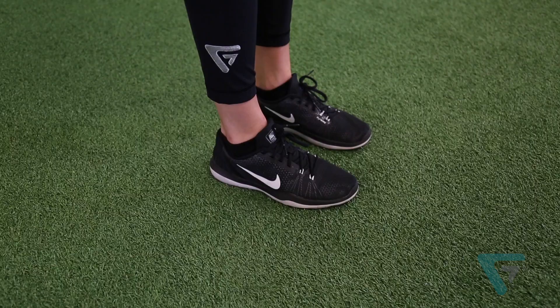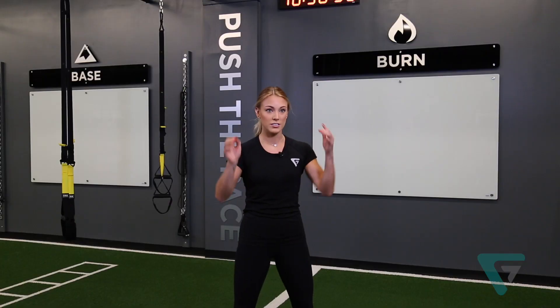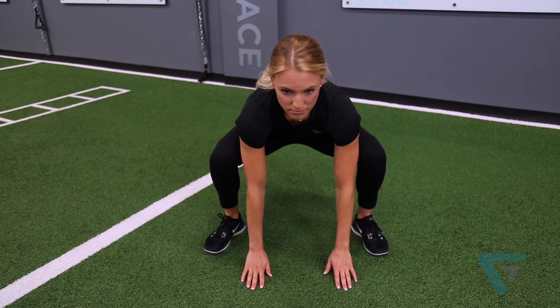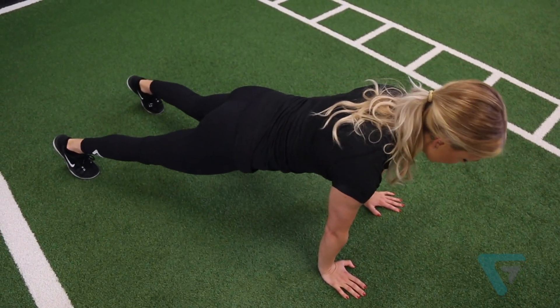First things first, we want to start with our feet shoulder-width apart. Then the next part is a step that a lot of people skip, so be sure to squat down, get those hands on the floor. Then we're going to kick back in a wide stance, a nice strong push-up position.